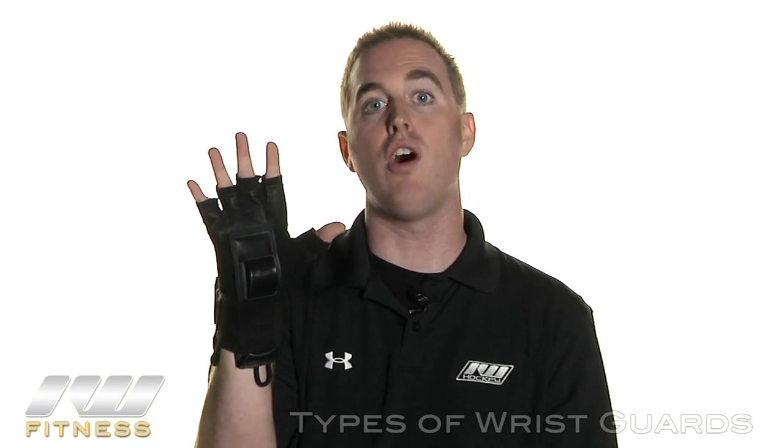Because this pad is a lot bulkier, it does limit the range of motion of your hand, but is recommended for any beginner skaters, urban skaters, or anybody that's doing trick skating where a fall is more likely.